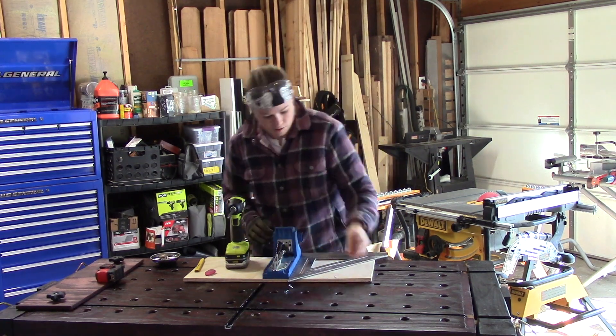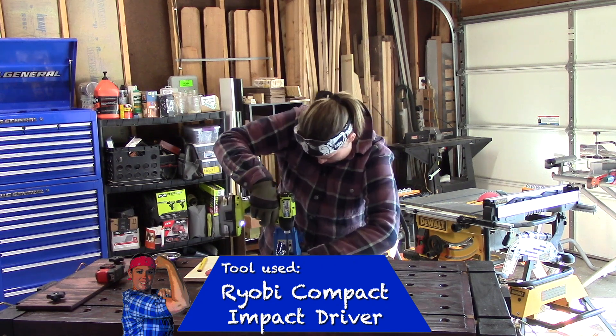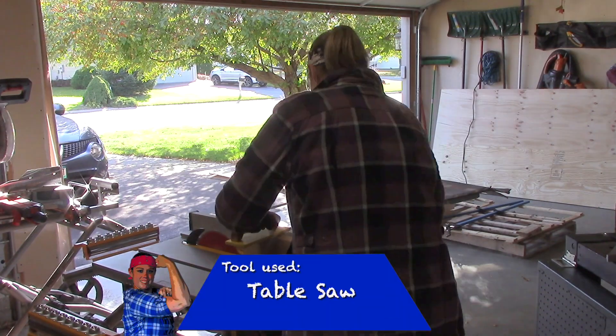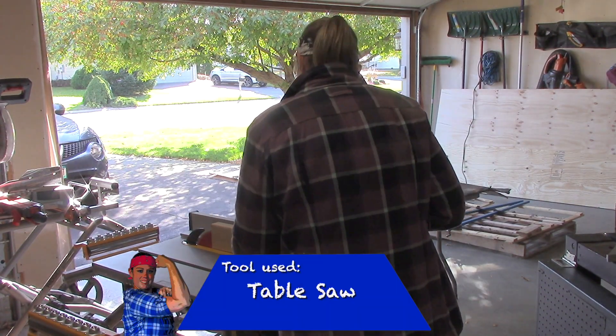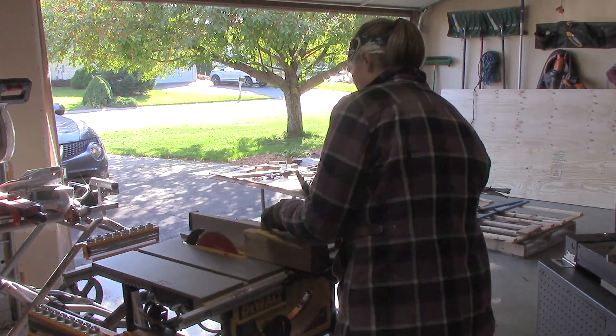The pocket hole jig has four screw mounting brackets that you can use to mount it to a workbench or to your new jig. The base of the pocket hole jig is about an inch tall, so I'm using a table saw to rip a 2x4 down to fit that dimension.